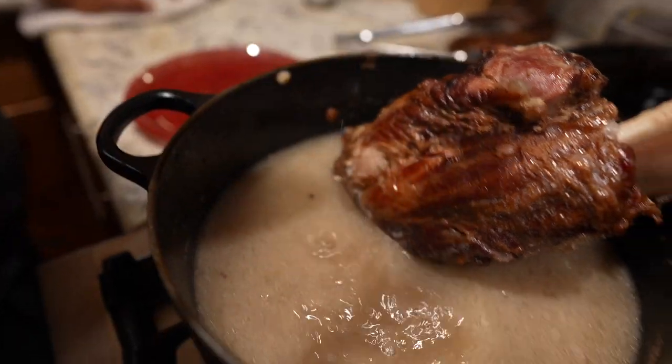First off, cook your beans in the shank water, and you can freeze the beans that you don't use later, because it's all about that flavor.